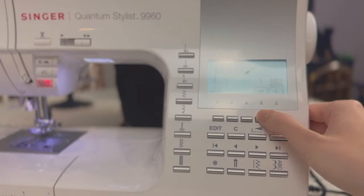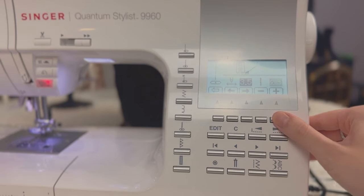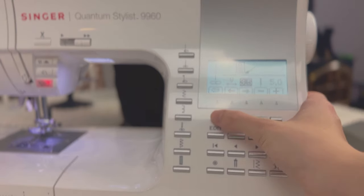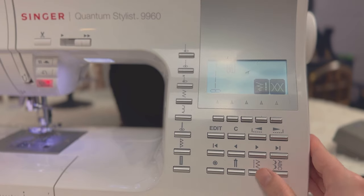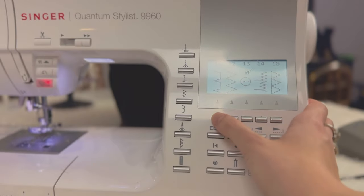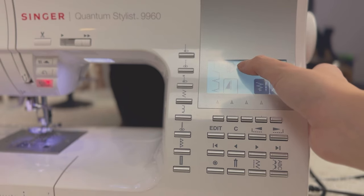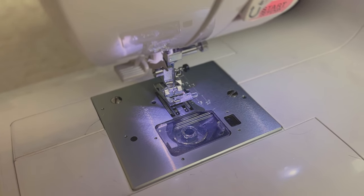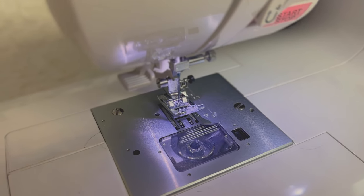Now if you want to switch the length to do a gathering stitch, for example, you can just click on this and go up. I like to use five for the gathering stitch. And to go back all you have to do is press this button. Now let's say you wanted to do a blind stitch — you would click on this button and go over to number 11. As you can see it tells you to switch out the presser foot and use the letter D. Now this is presser foot A, and if you keep using this one your needle might get stuck on it or hit the metal, which is not good for your needle. So don't do that — never forget to change the presser foot.